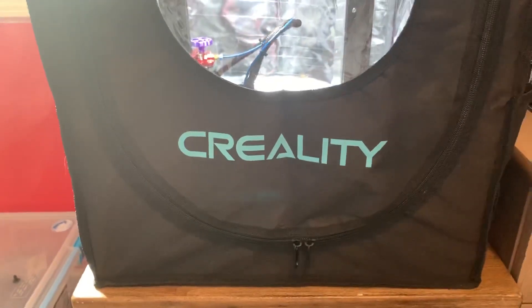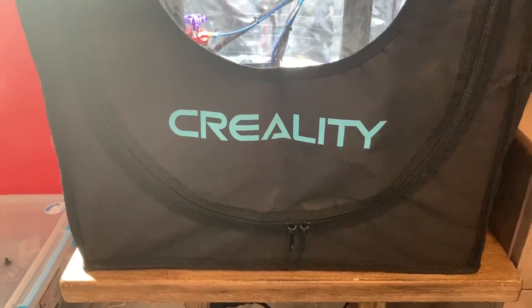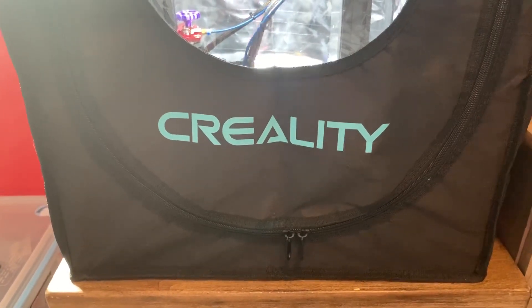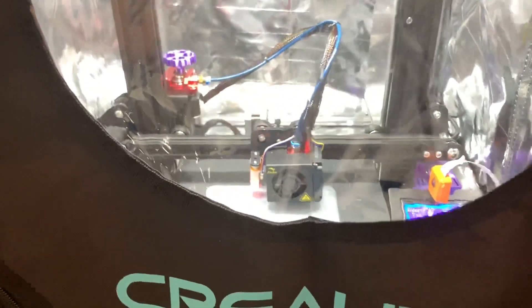This is my video review of the Creality Ender 3, Ender 5, Ender 3 Pro, and a lot of the CR Series enclosure here.